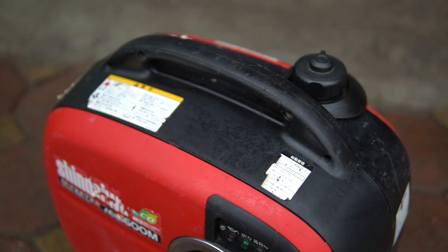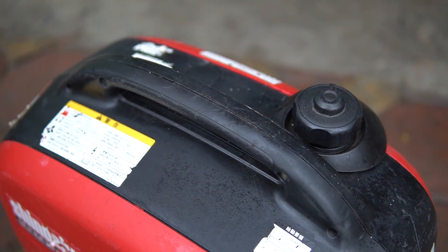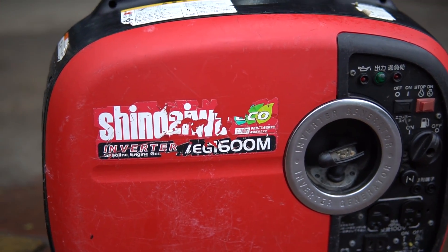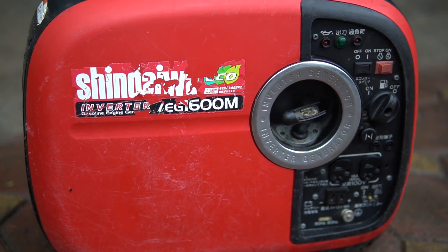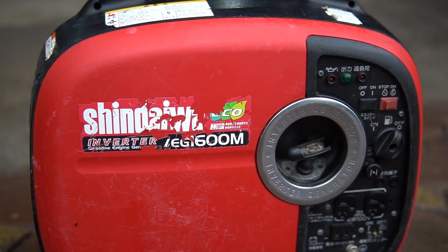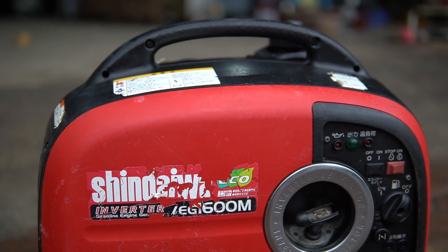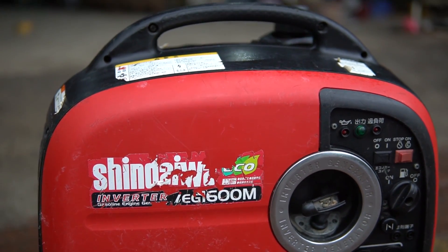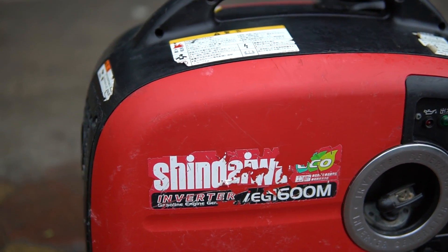Chúng ta sẽ cùng nhau đi chi tiết để các bạn có thể thấy được kết cấu cơ cấu của chiếc máy này. Đặc điểm của máy này là nó không thể chuyển điện được. Chiếc này là hàng Nhật nội địa, do đó điện của nó là điện 100V. Các bạn muốn sử dụng tương thích với điện lưới 220V tại Việt Nam thì phải sử dụng qua một cái đổi nguồn để nâng lên 220V.